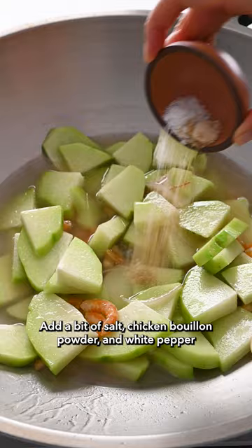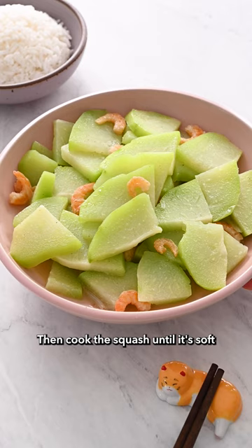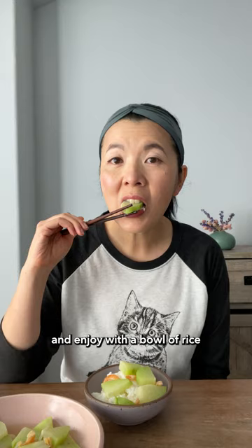Add a bit of salt, chicken bouillon powder, and white pepper. Then cook the squash until it's soft and enjoy with a bowl of rice. This is my comfort food.